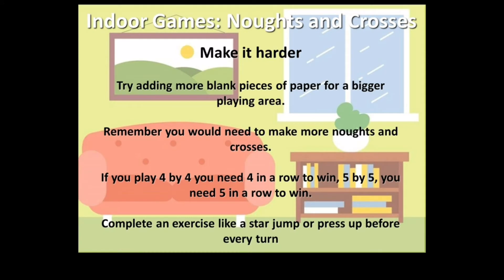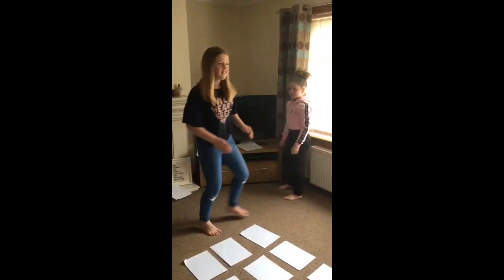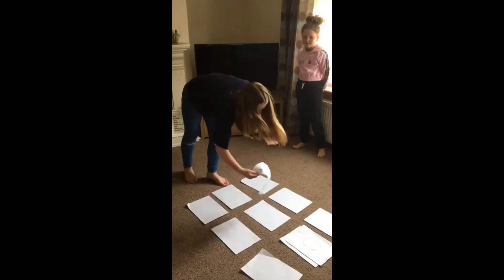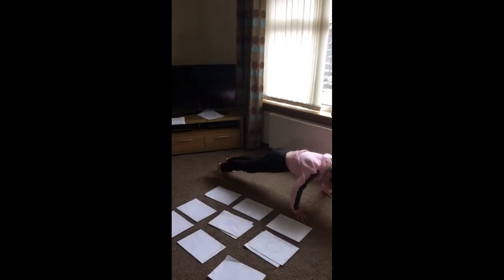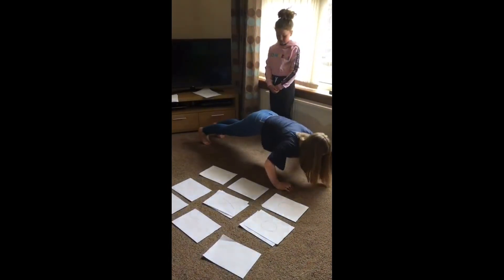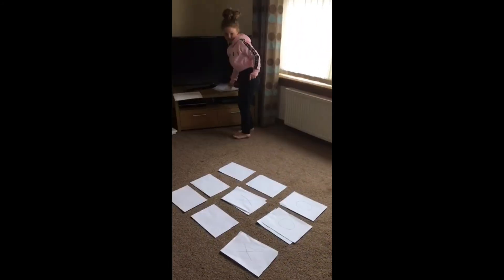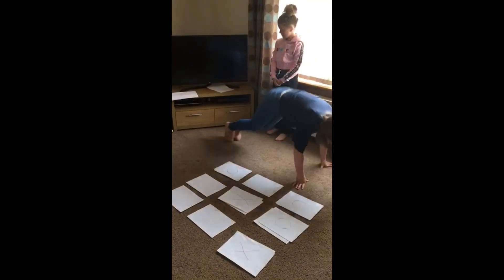To make the game harder you could make the grid bigger by making it four by four or five by five. Another way to make it harder is to complete an exercise like a star jump or press up before each turn, as demonstrated by Gabriella and Cesca. Remember to get creative with the type of exercises that you do, change them up every time you play, and make sure that it's appropriate for your ability level.